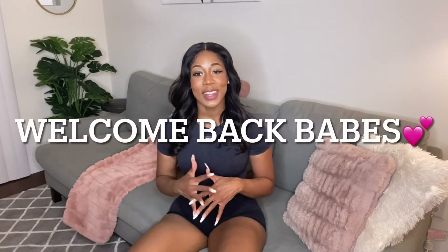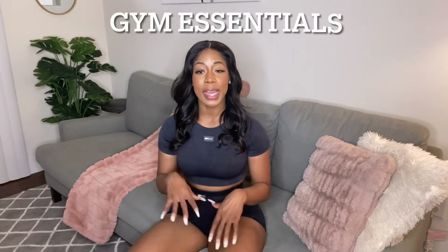Welcome back to my YouTube channel! Today I'm bringing you a video on what I carry in my gym bag - my gym essentials. I actually have my gym bag here in tow, so I'll be pulling everything out as I go along. These are things I use on specific days; I don't like carrying a whole bunch of stuff and lugging it around the gym. Make sure you guys take notes and let me know what you include in your gym bag in the comments.